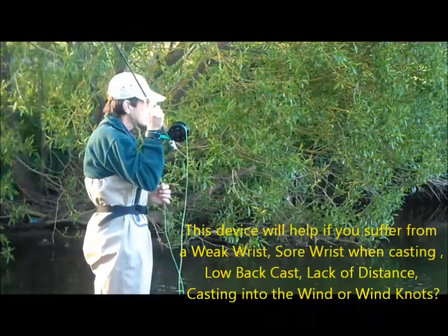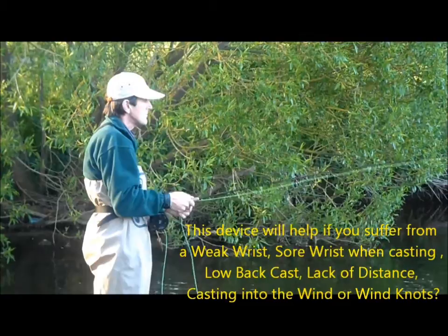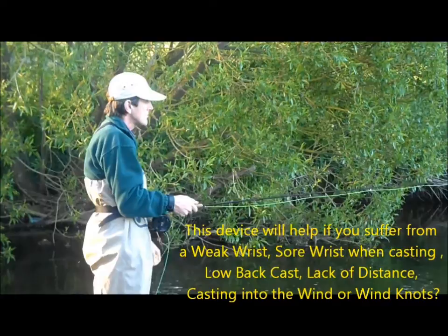If you suffer from a weak wrist, a sore wrist when casting, a low back cast, lack of distance or casting into the wind, or get what are called wind knots in your leader, then this might just be the device for you.